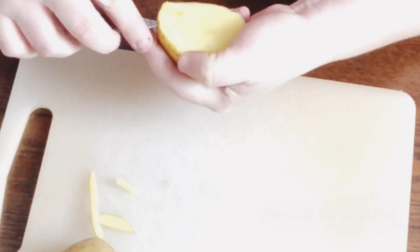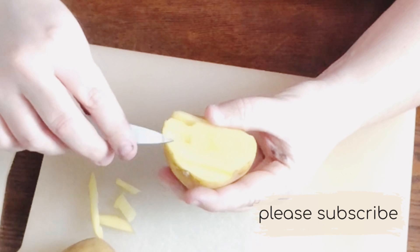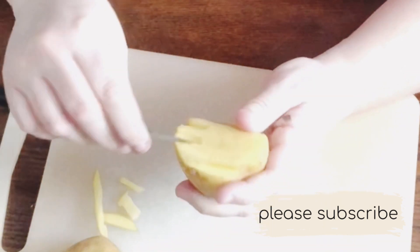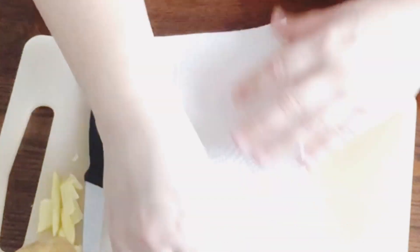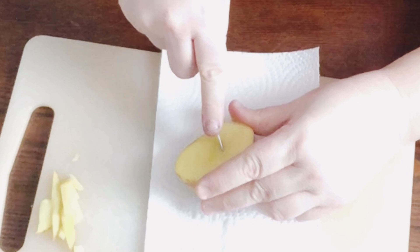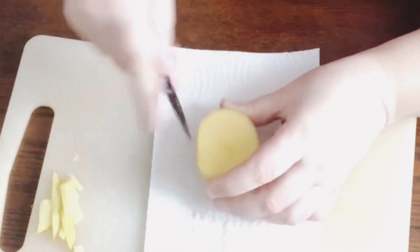I started carving away to make a kind of random tribal design. I wasn't 100% sure what I was going for, but I like what I came up with. Here you can see I'm using the other half of the potato to make a simple triangle design. I used a paper towel to blot off any of the moisture coming from the potato.